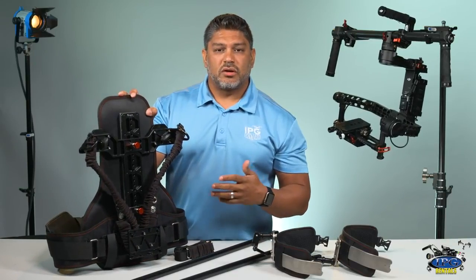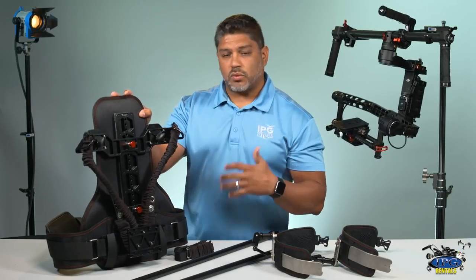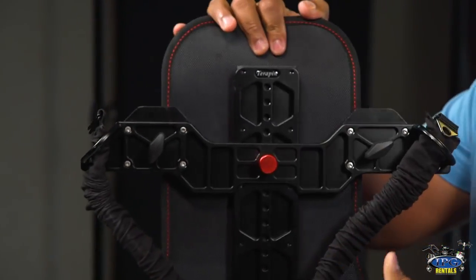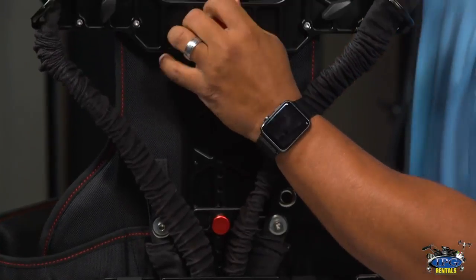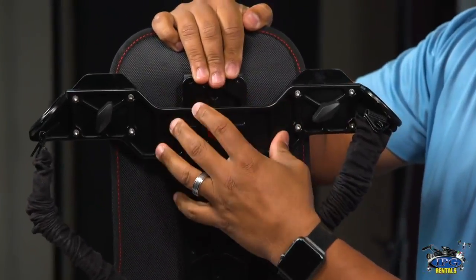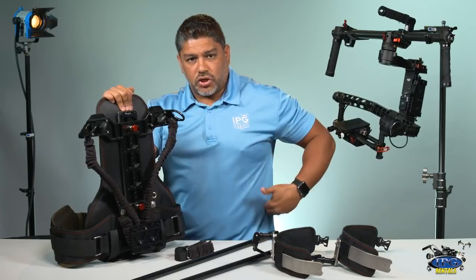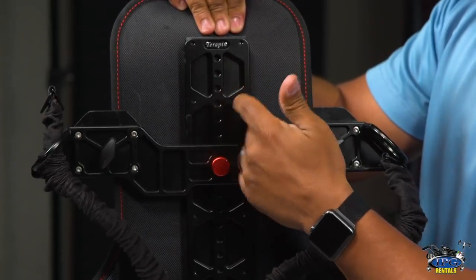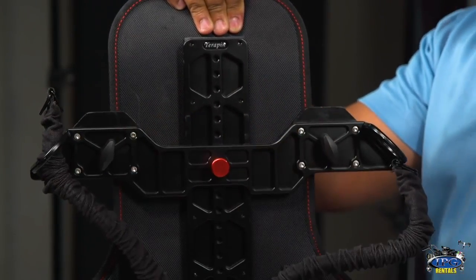Now the vest is very easy to use. It almost feels like a rear-mounted vest if you ever used one for a Steadicam or something like that. On the vest, it comes with these two bungees on each side and these two slot plates. This top plate — the way to use it — depends on your height and your torso length. Me being very short-torsoed, I run it kind of down here. Some of the other guys that use it are a lot taller, and they put it up here. So this is how you adjust for your torso length. And on the bottom here, this determines how much tension is on the bungees.